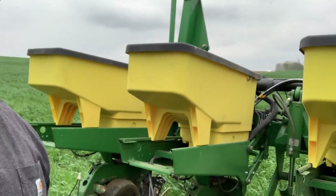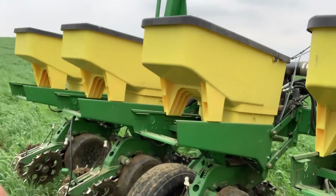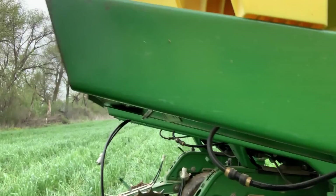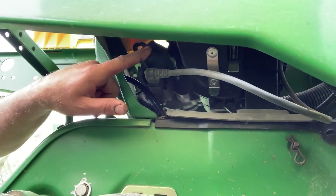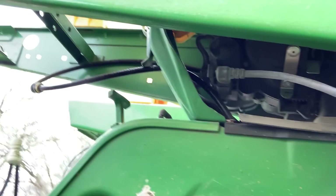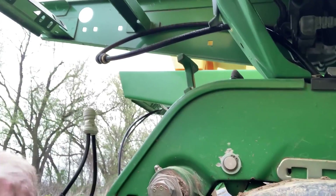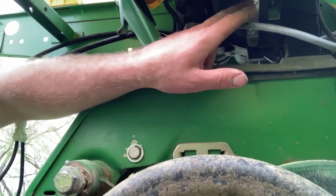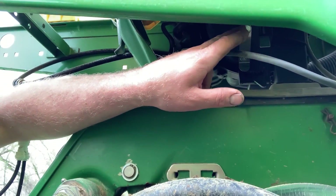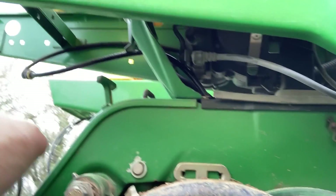Got three whistle boxes on there and electric V drives right up in here. These are electric drives that meter the seed that goes in. It's a vacuum planter, so you can kind of hear the vacuum humming in the background. The vacuum actually sucks the seed to a plate inside these, and then they drop out into the tube and down the row they go.